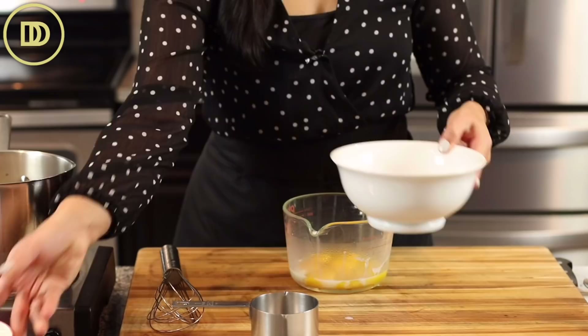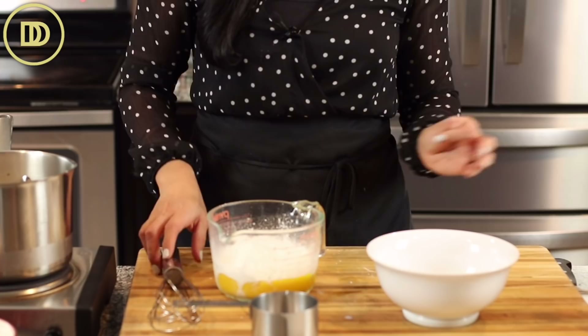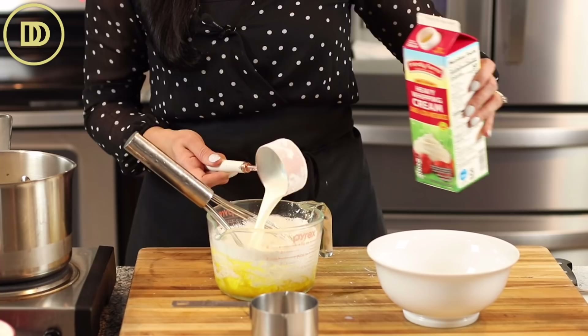Now I'm going to add the remaining sugar to the egg yolks along with a half a cup of cornstarch — that's 80 grams. The cornstarch is the thickening agent and you definitely need it. Before mixing, I'm also going to add a half a cup of heavy whipping cream to help everything blend easily and to add some richness. Then we're just going to mix it all up until it's smooth.